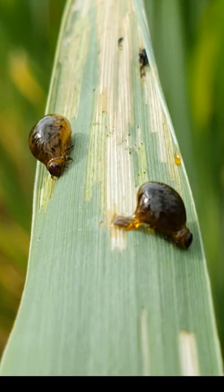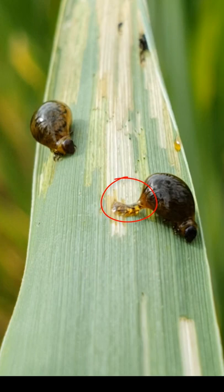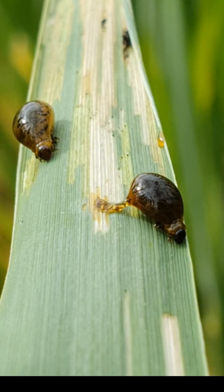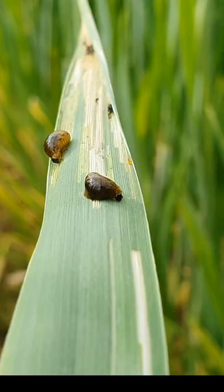The larva of the cereal leaf beetle is slug-like. It is yellow to yellowish-brown in color, but it is almost always covered with its own fecal material. This material is deposited on its back for protection against predators. The larvae pupate in the soil of small grain fields and emerge as adults when environmental conditions are favorable.